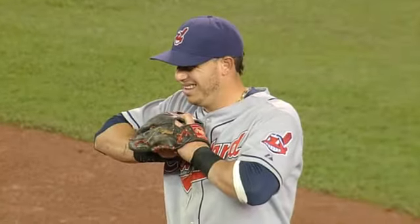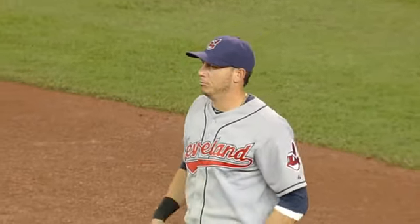That's the same arm he broke. It doesn't feel good.